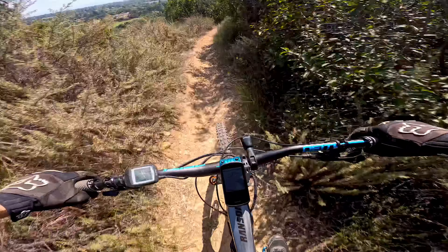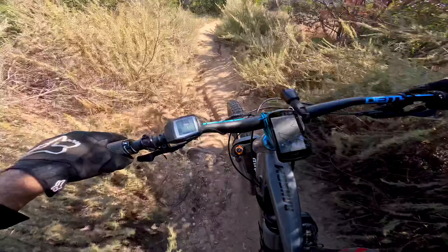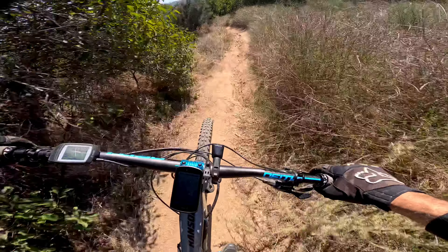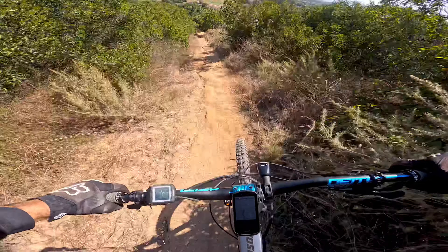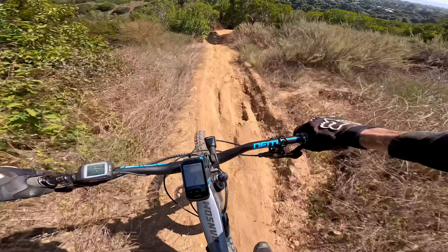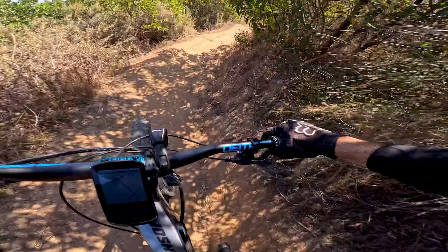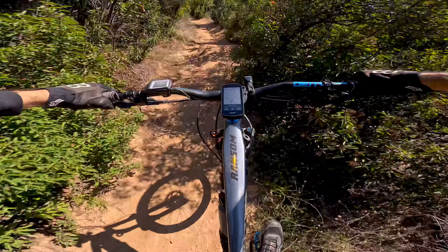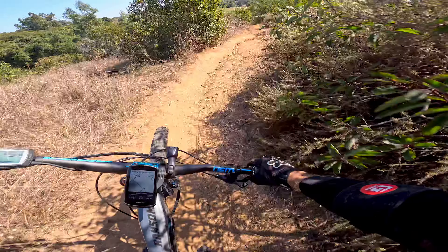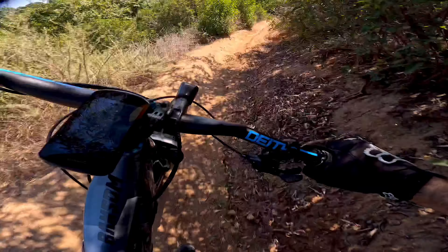I think those are the two main big ones. Here's one right here — you kind of need more speed for that one. Pretty flowy. Oh, that's a pretty good gap right there — need more speed for that. Little one.